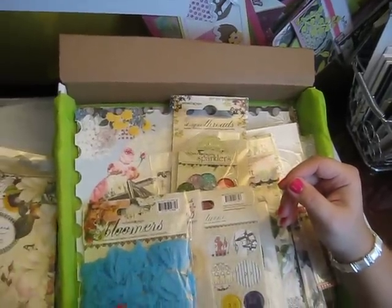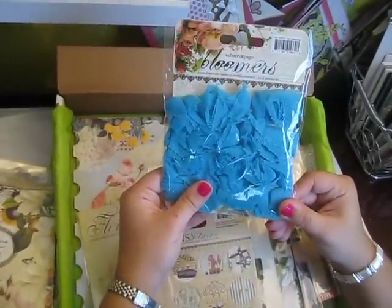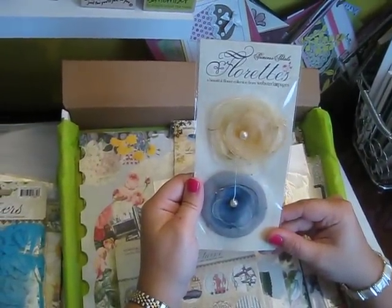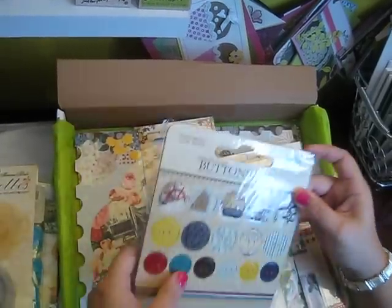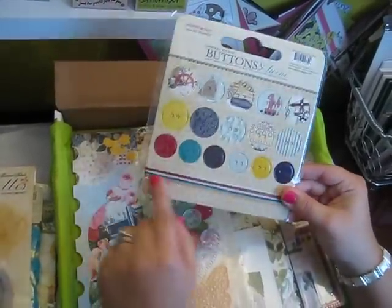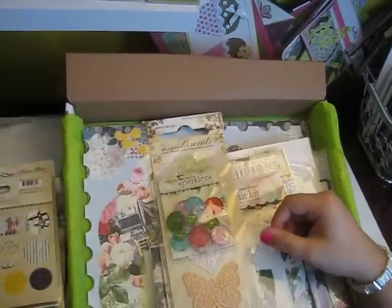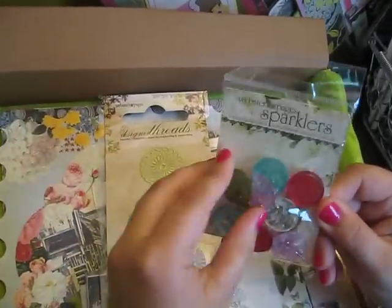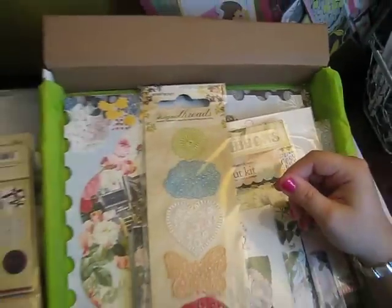I've never had any Webster's Pages stuff, so this was a good way for me to try it. Some turquoise bloomers — love that color. Some of these florets that look like they're made out of tulle. Cardboard sticker buttons, and it comes with twine. Those are neat. And some sparklers — ooh, those are cool. Those would have been good in the center of my flowers.